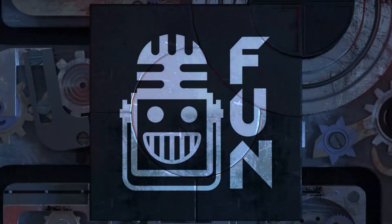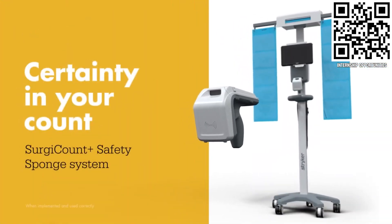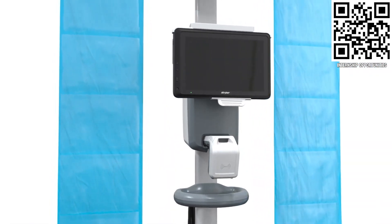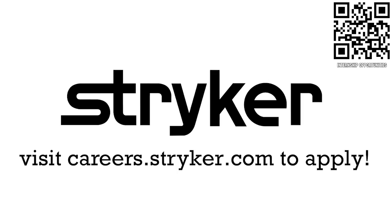First Updates Now is made possible by viewers like you and also the following sponsors. Apply the skills you gained as a FIRST student or mentor and help change the world at Stryker. Stryker is the top career choice for many of those in FIRST because of their commitment to innovation and saving lives. Learn more about the incredible culture at Stryker and view their thousands of positions available around the world at careers.stryker.com.